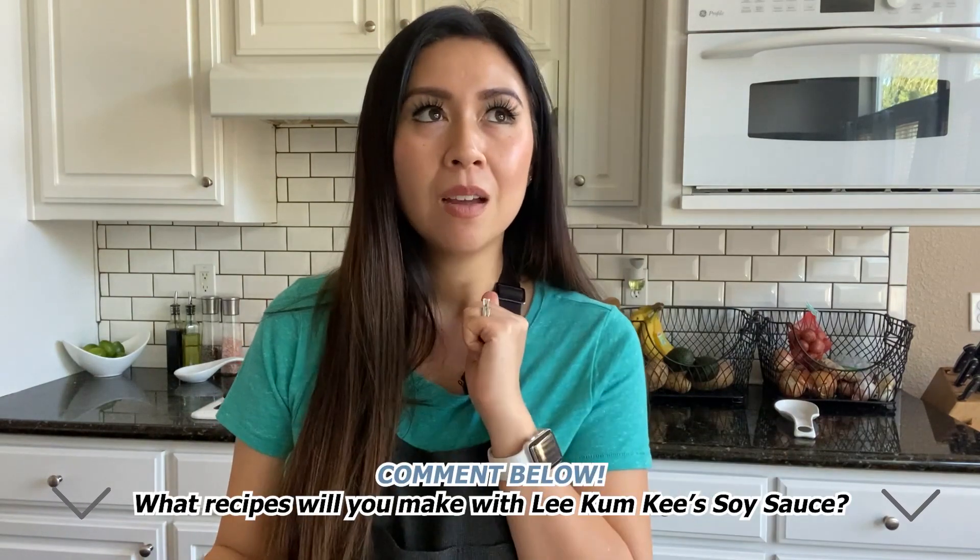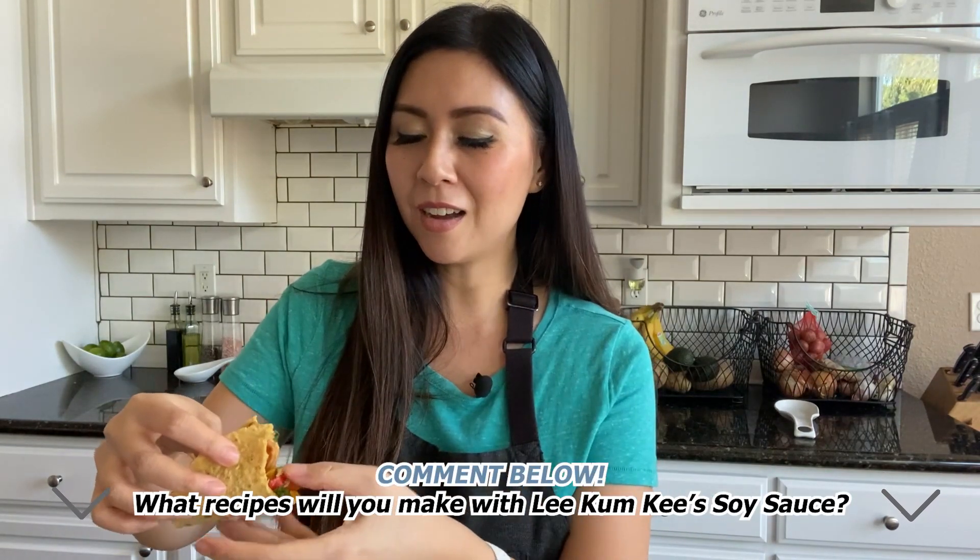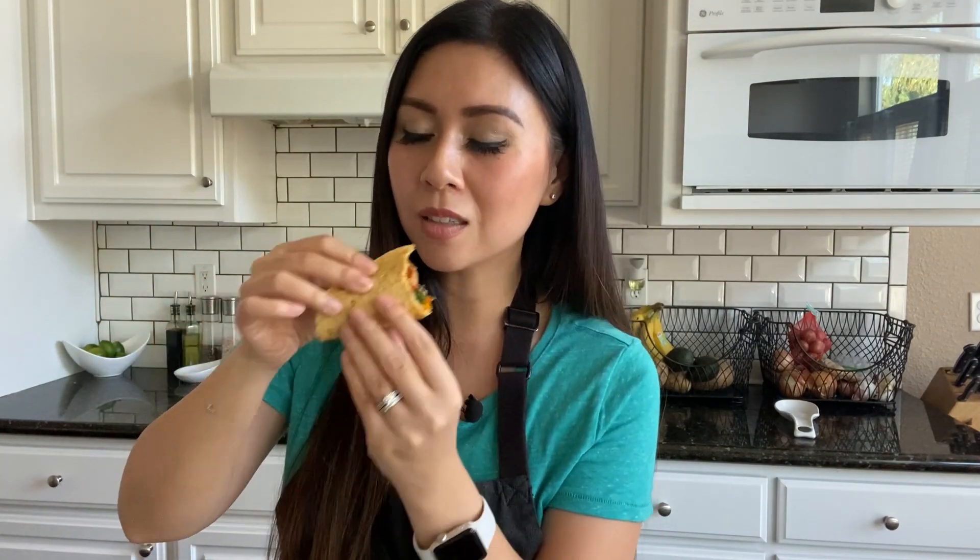You could do anything with these soy sauces — it's not just for sushi. Thanks for watching, bye!